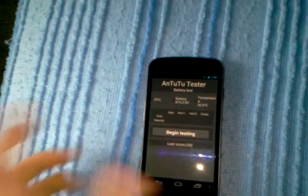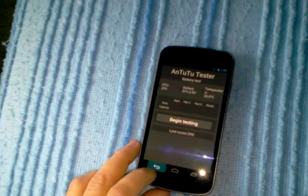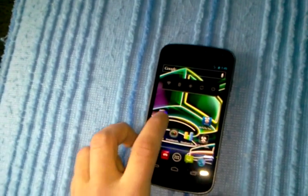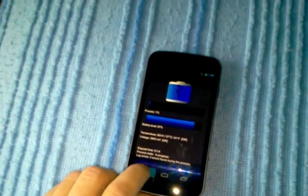Hit the battery button, begin testing, let it run out. Once that's done, open Battery Repair, hit Next and just let it run for 3 hours. Real simple.